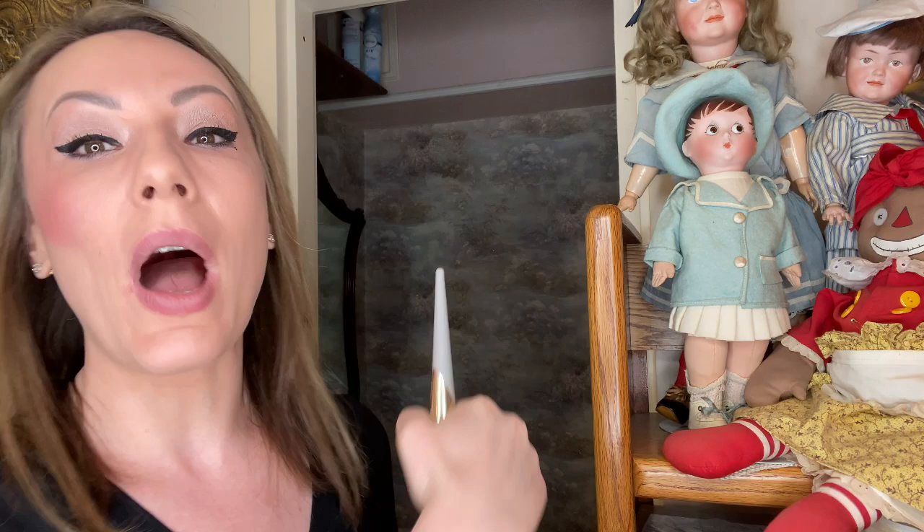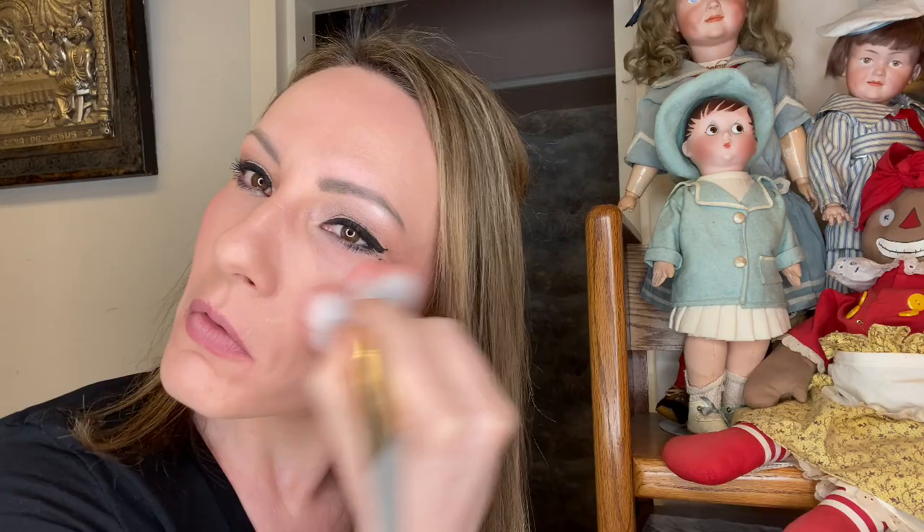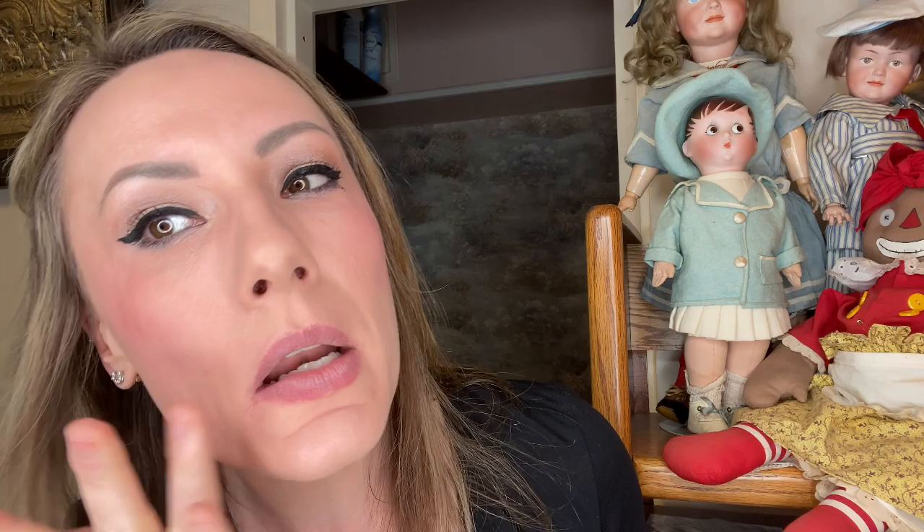That's a lot of blush — I usually don't bring in as much of that third dark shade. But it's okay because you just go in and blend. It's all about blending — always do a third or fourth pass on your cheeks and down to your ears and neck. You never want that makeup line. Once I blend it, it looks pretty good. And especially for video, you do wear a little more — it's like stage makeup.